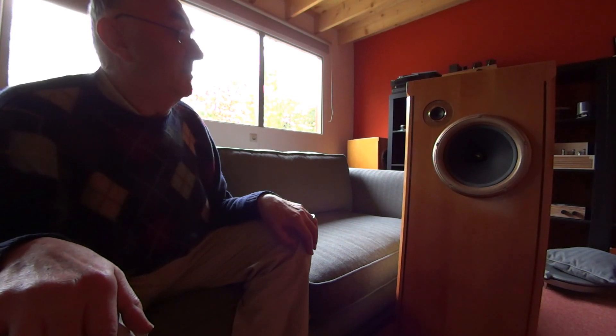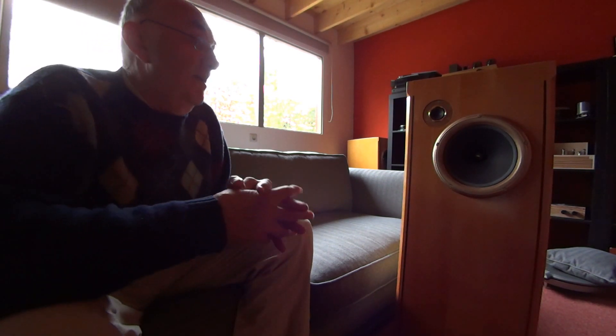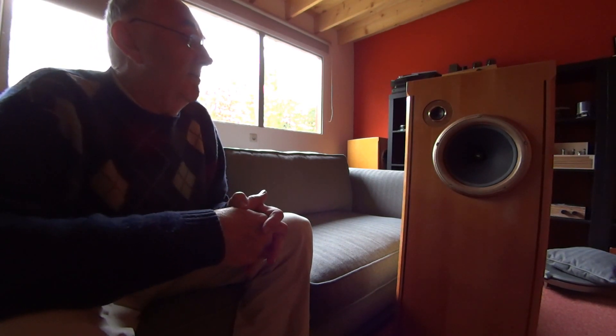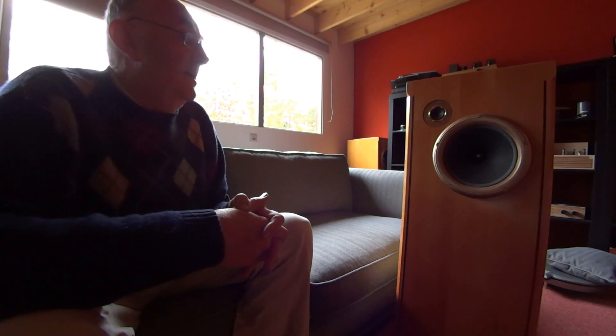I sat down with a friend and we listened to it, and it was bringing everything alive. Compared to the MDF there was subtlety, there was a very nice sound in the instruments — it was very natural sounding and everything we had missed was there. So that was the beginning of the series of Crescendos we made.